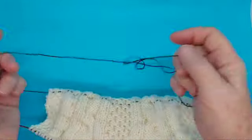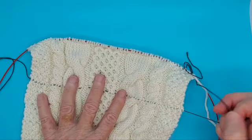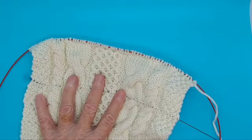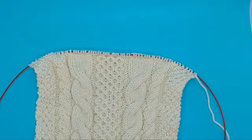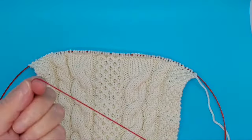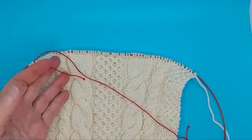Now that I'm past that line I can simply pull the thread out like that. But now what if I'm worried about this? I would insert a lifeline using a piece of purl cotton. I like to use that because it's nice and slippery and comes out easily — in a different color so I can find it easily.